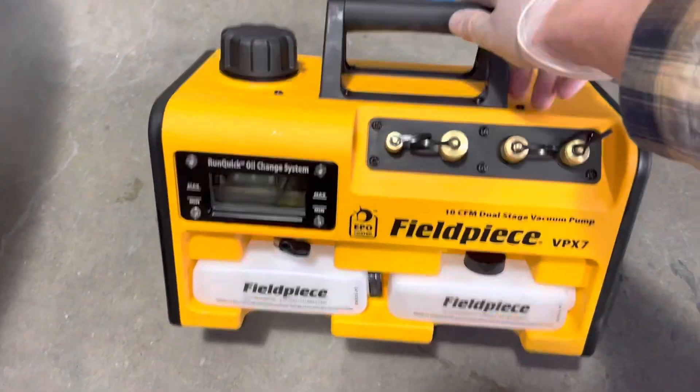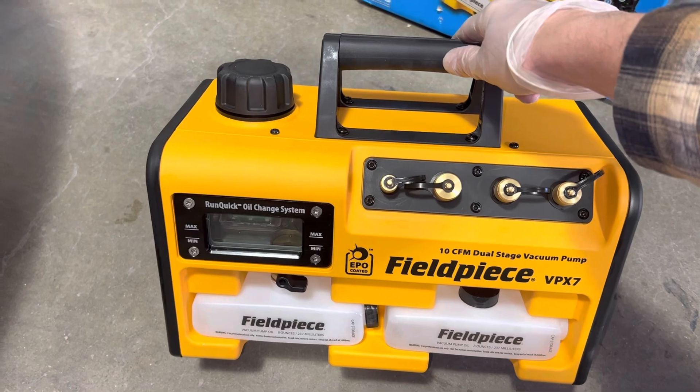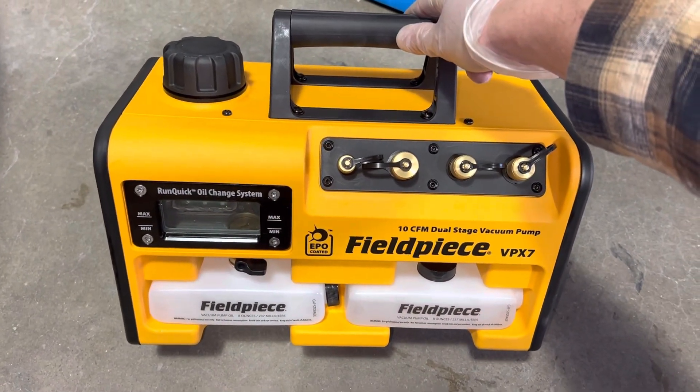Let's get the show on the road and get to the new video using this pump. It's a virgin — let's break it in.